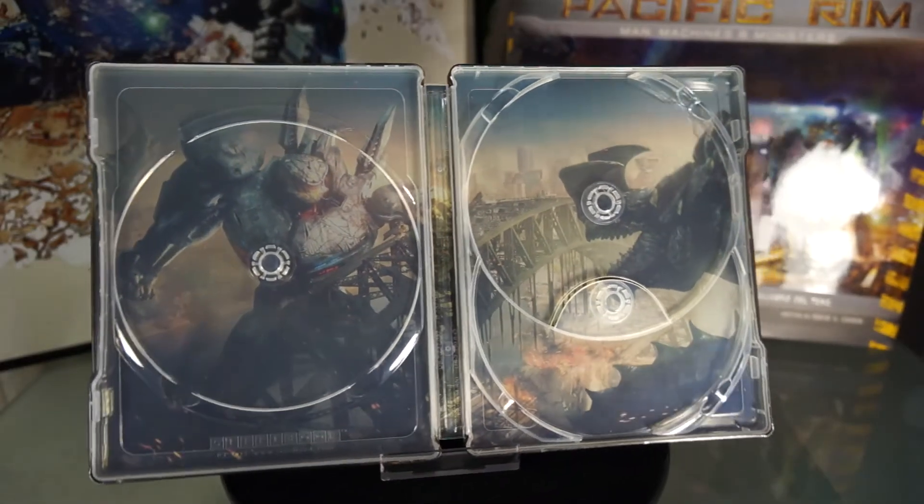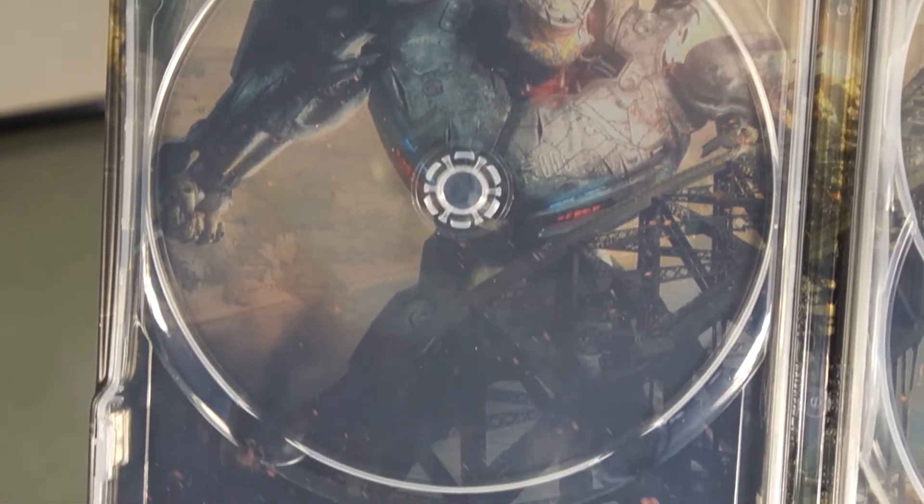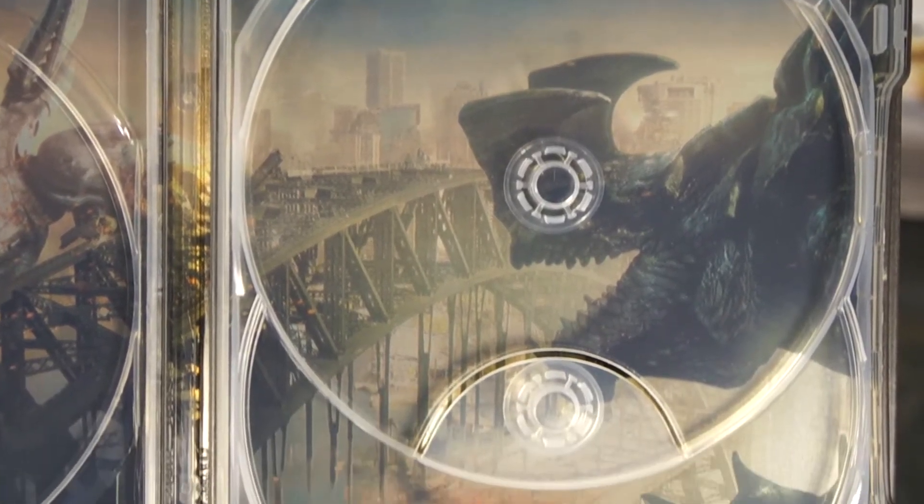The inside picture — I am sure most have seen this before. It's a picture of Striker Eureka fighting a Kaiju, and I think this is the perfect art for the inside.